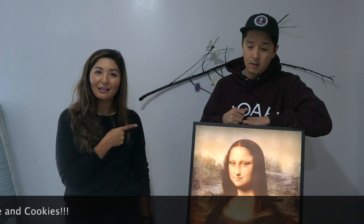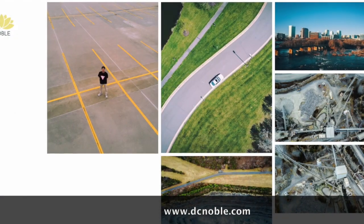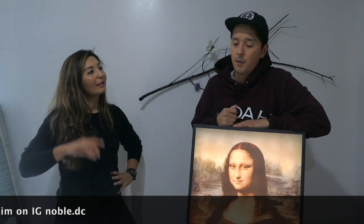If anyone wants to follow my brother, he's an amazing photographer and super creative. He knows this world better than me. I've been doing photography for quite some time — it's my passion, my bread and butter. You can find me at noble.dc on Instagram and my website is dcnoble.com. I'm a freelancer, so if you want to work on a project or collaboration, shoot an email or find me on Instagram. We'll also be working on more future projects together.